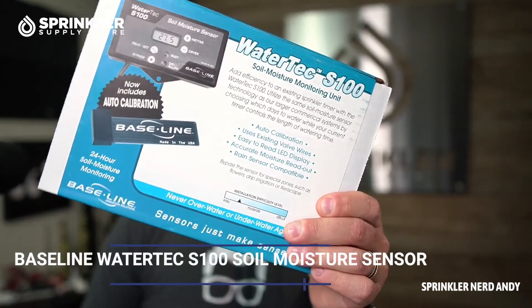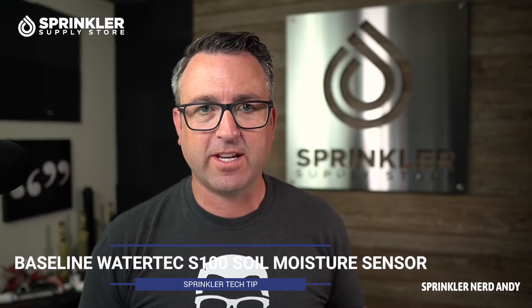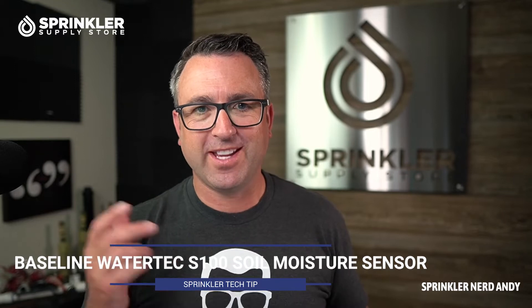In this video, we're going to take a look at the Baseline S100 soil moisture sensor that you can add to any existing irrigation system. I'm Andy, and you're watching Sprinkler TV. We at Sprinkler Supply Store probably know more about this particular soil moisture sensor than almost anyone in the world.